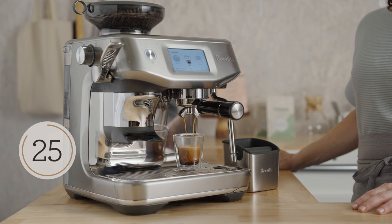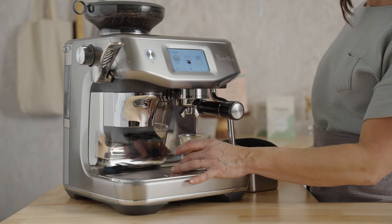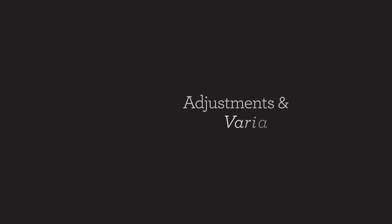Look at that — nice thick, even, bubbled crema. I can taste that berry note right underneath milk chocolate. So delicious. Did your shot look and taste like mine?